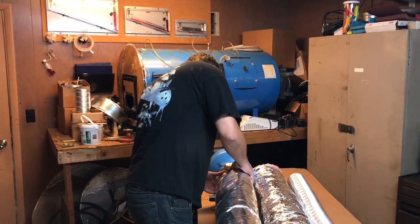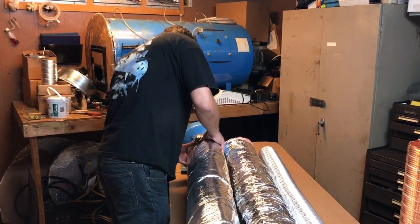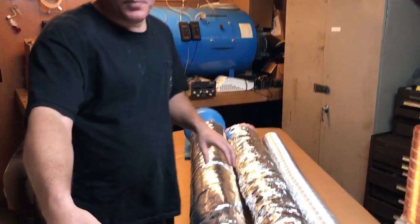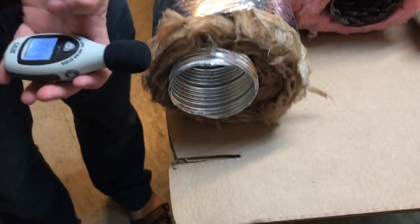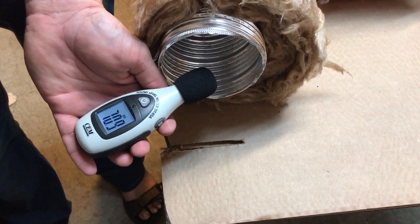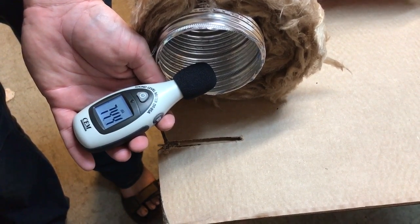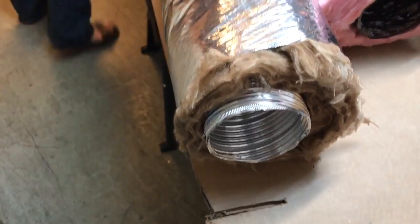Now we drop the acoustical duct with the holes in it. If you look down there you'll see the obstruction — and the difference: 70dB. So that's a 12dB reduction on the positive side versus only 8dB with the flex duct. So it is quieter than flex.